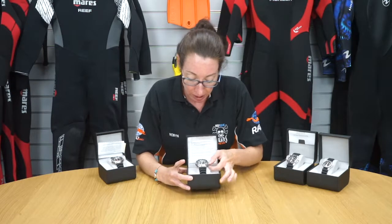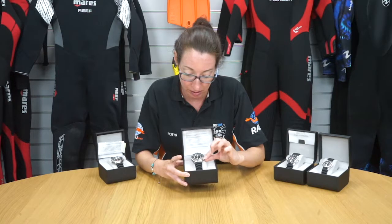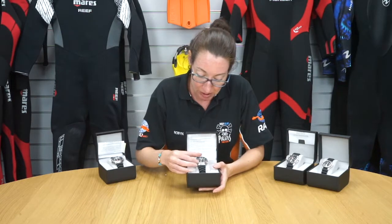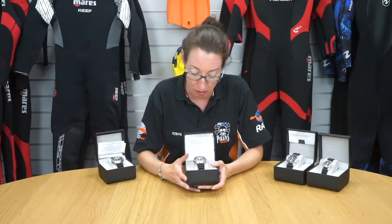At three o'clock here you've got the date, which is easily adjusted using this lever here. The bezel of the watch also turns, so you can set that to a time that you need.